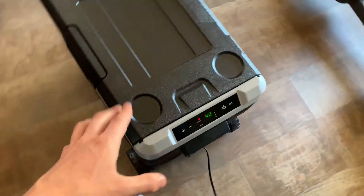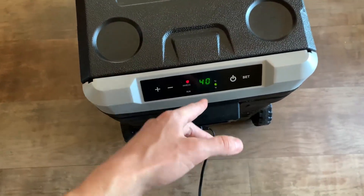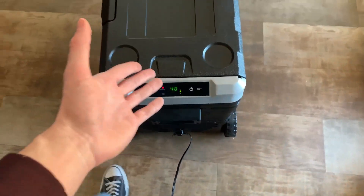The settings panel is pretty easy to use. You just adjust with the plus and minus buttons to set whatever temperature you want — right now I have it at 40. You can also use the power button and the set button. It's really easy to use.